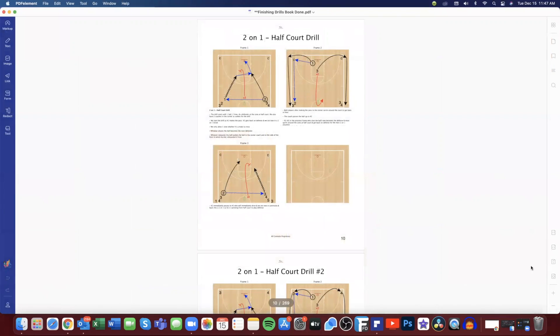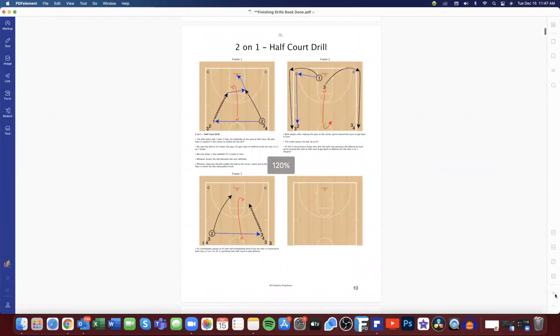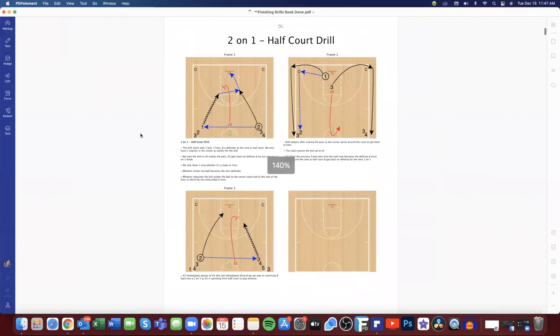Let me give you a quick example inside the book so you can see what we're talking about. Every single one of our drills is color-coded and has full descriptions below each frame, making it extremely easy for the coach to understand what is happening. In the descriptions we go over different teaching points you can use at practice, and different reads.